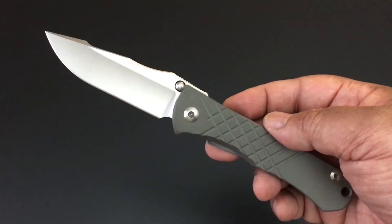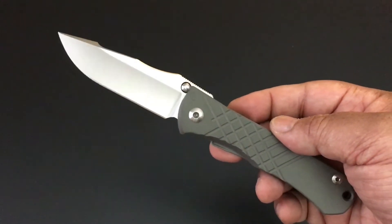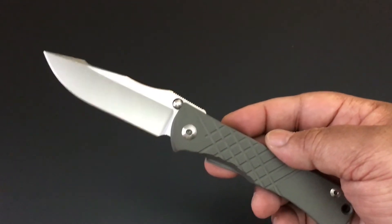Hello YouTube, this is Keith Kevin Ken. Hope you're doing well. It's time again for the knife of the day.